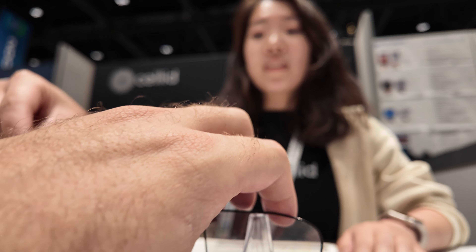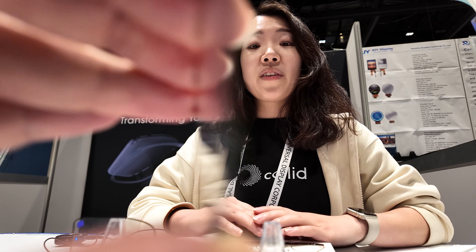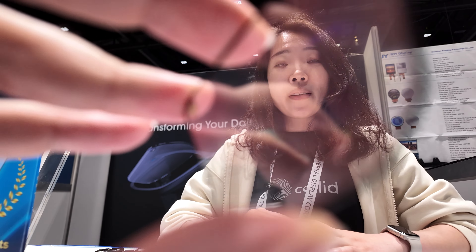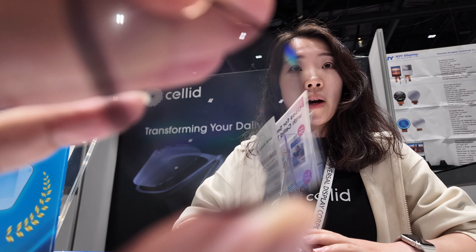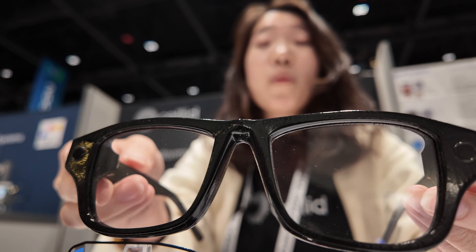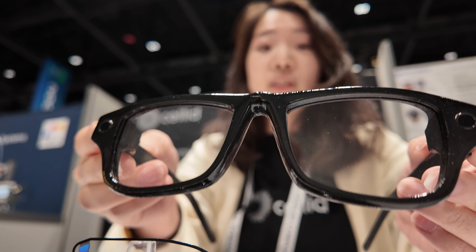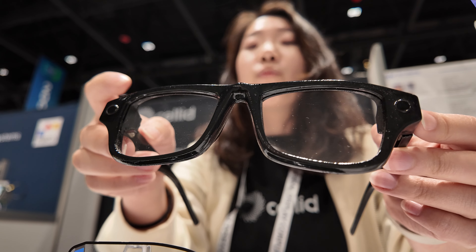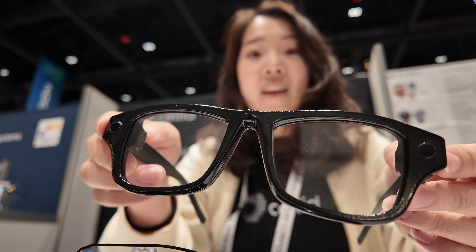AR and VR are completely different technologies — VR is more for entertainment, while AR use cases are different. What we want to do is make ordinary glasses just like this concept model, using the waveguide because it is a transparent element that lets light through.